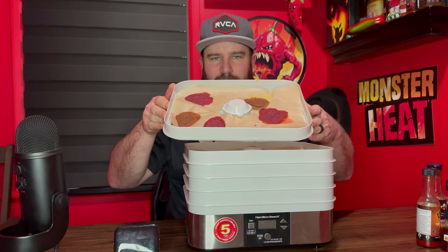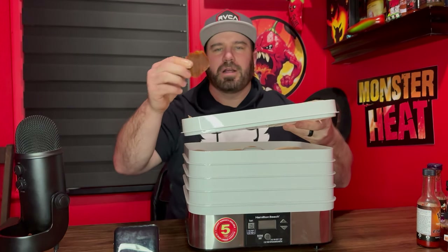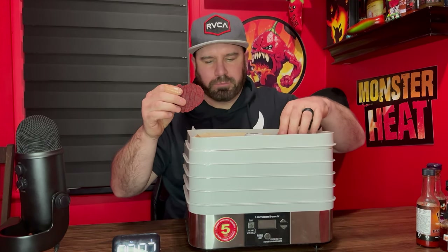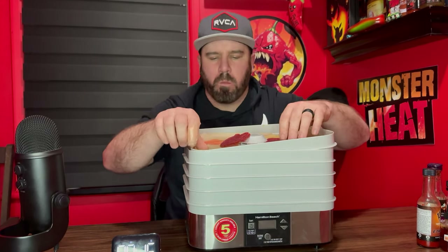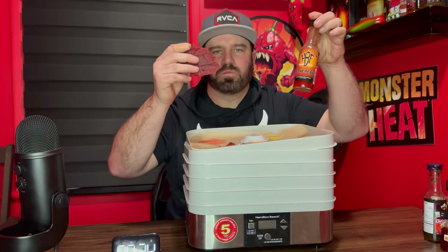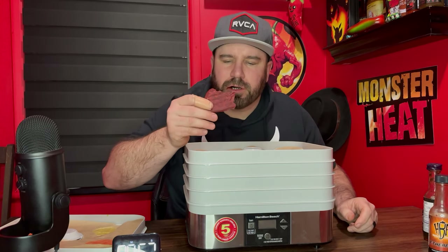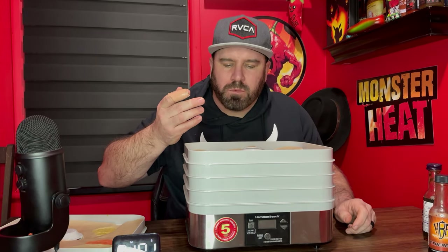Let's get into it and see how good this is. There's our first layer — this here is Mustard Menace from Hako's Hot Sauce. Very good. Sounds like you're eating potato chips. This one is like a chip — a chip of Hurtberry. Yeah, this is Ethereal from Hurtberry. Very good. You could crumble it up and put it on top of a salad.